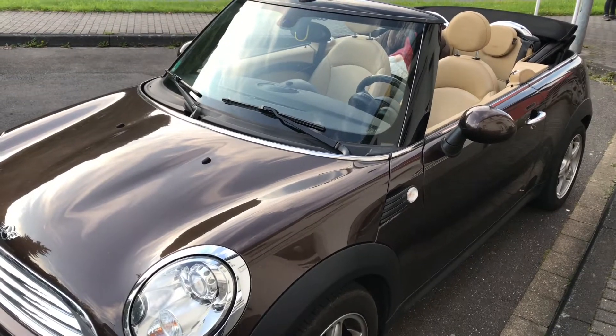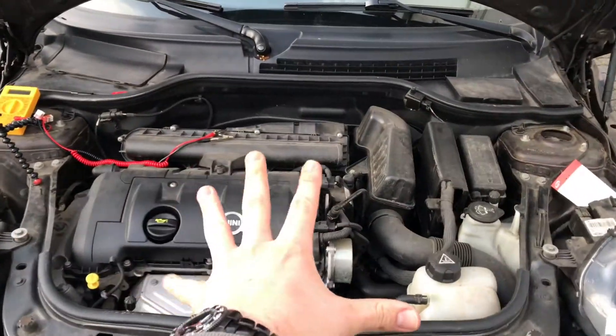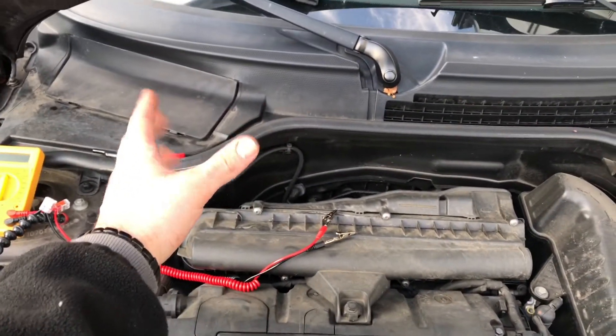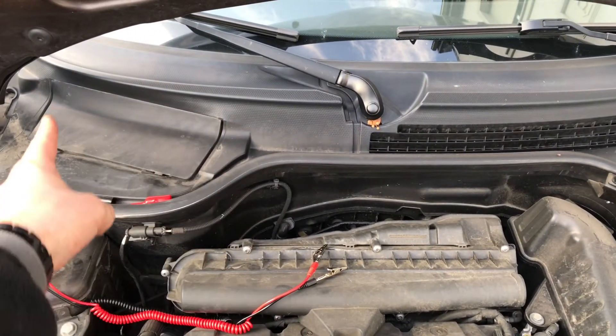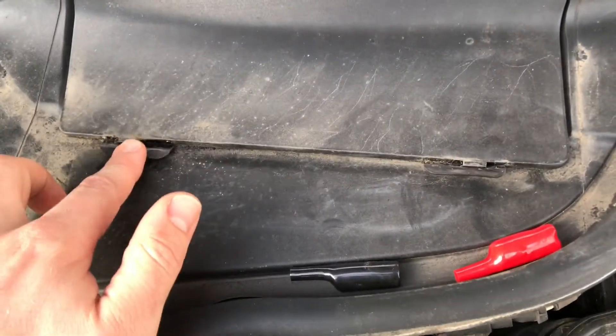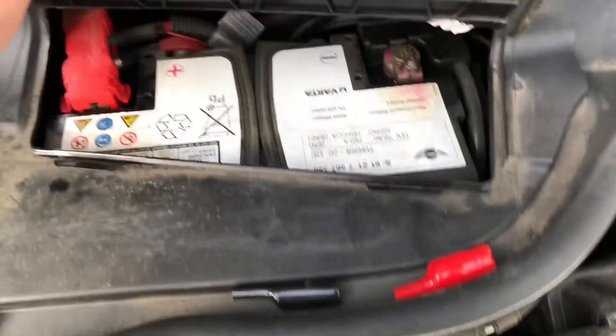Hello, today I'm going to show you how to check the voltage of your battery on a Mini Cooper. Open the car hood and if you look from the front on the left side there is the case or the cover for the start battery.